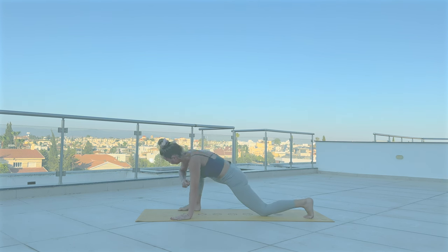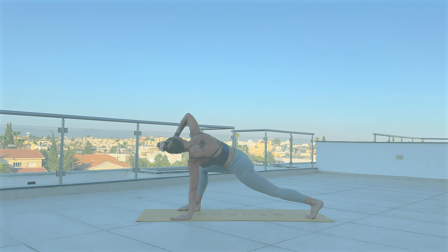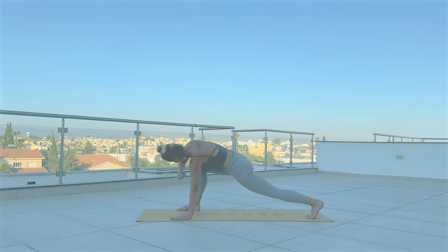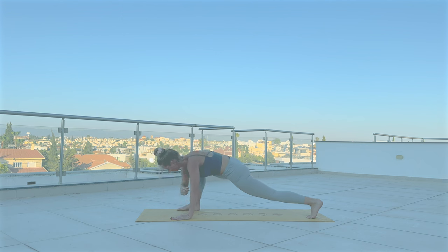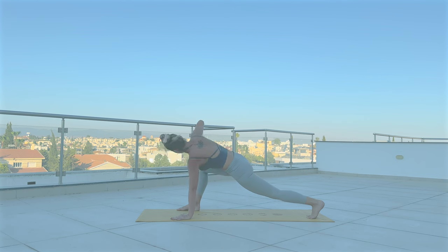Now lower your left elbow to mat. Inhale, reach your arm up. Exhale, tap the mat. With inhale, lift your arm up. Exhale down. And if you want, you can lift your right knee. Eight more. Three, two, and last one.